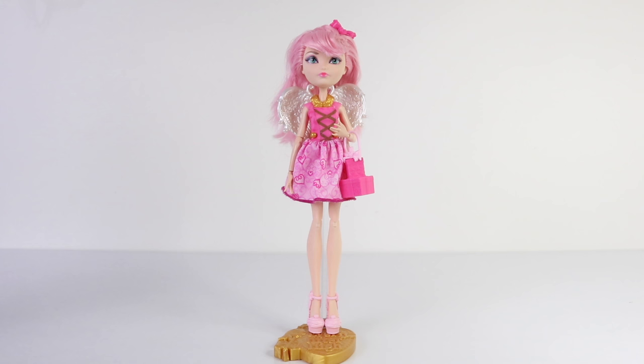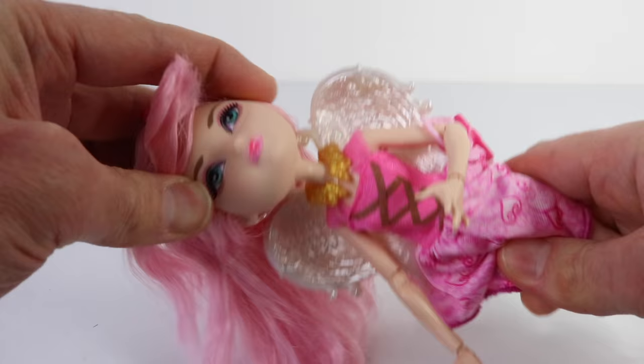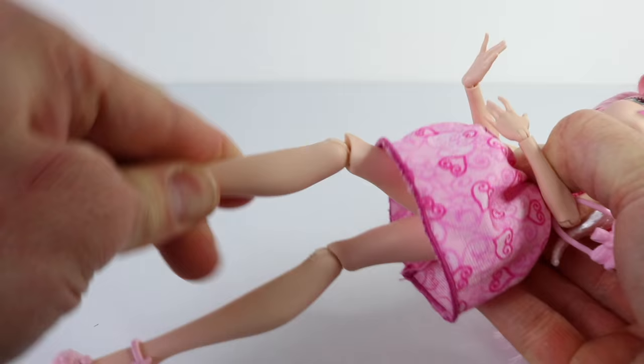Please note that as she comes in an economy pack, no doll stand is included. But she does come with all 11 points of articulation, including her head, arms, elbows, wrists, legs, and knees.